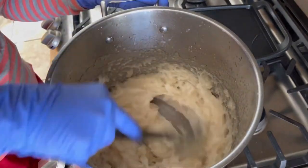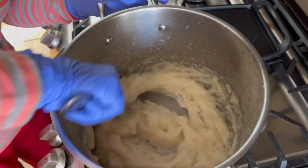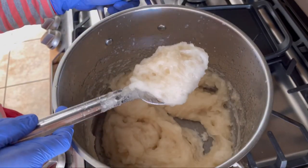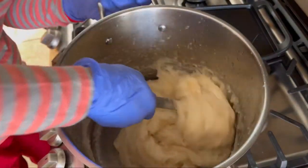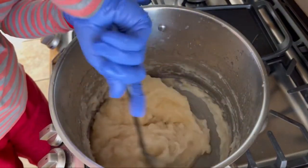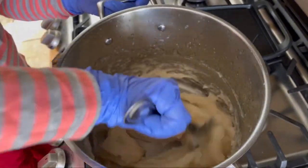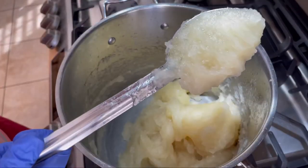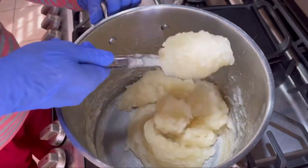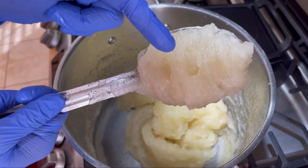You can see some part of the soap is translucent in color and some parts are a solid cream color — it still needs to cook a little more. It's been 35 minutes and the soap is fully cooked. We have the liquid soap paste ready and you can see the color is translucent.